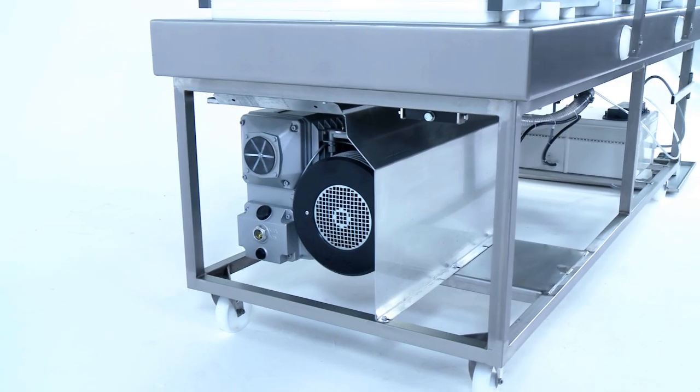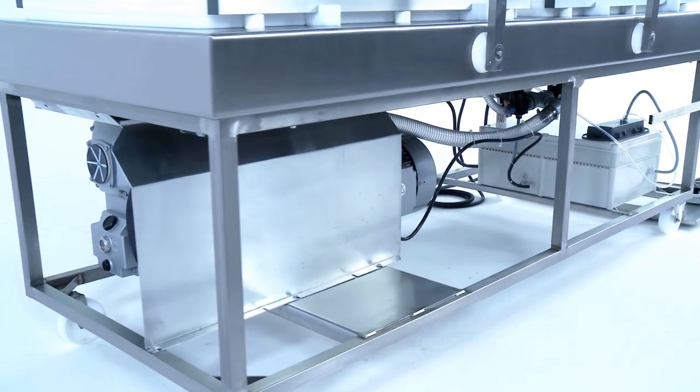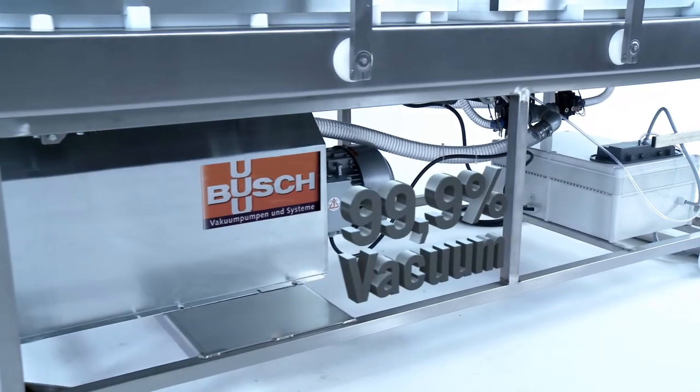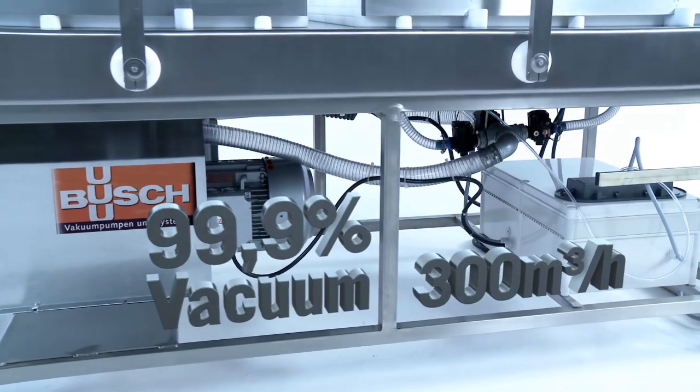All BOSS vacuum packaging machines are equipped with oil-fuelled high-performance pumps from Busch. They achieve a vacuum of up to 99.9% with an output of up to 300 cubic meters per hour.